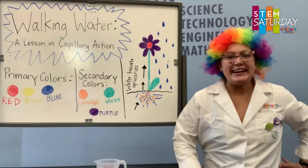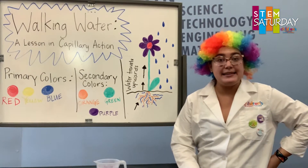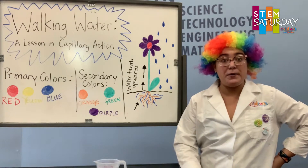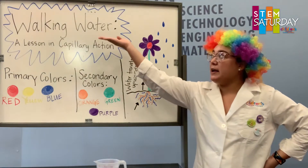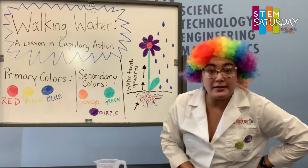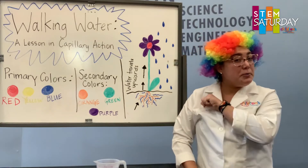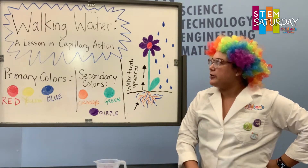Hello friends! It's Ms. Jordan with Children's Museum Tucson, and for today's STEM experiment we are going to be doing Walking Water — a lesson in capillary action. We will also be discussing color mixing just a little bit. All right friends, so let's get started.